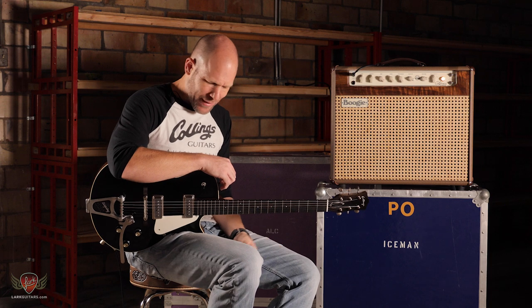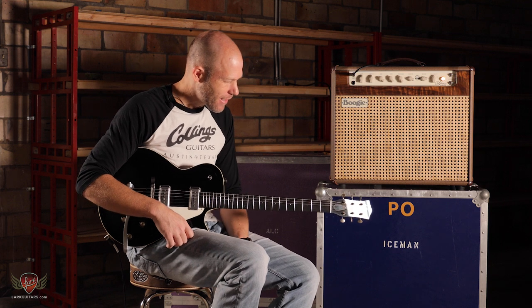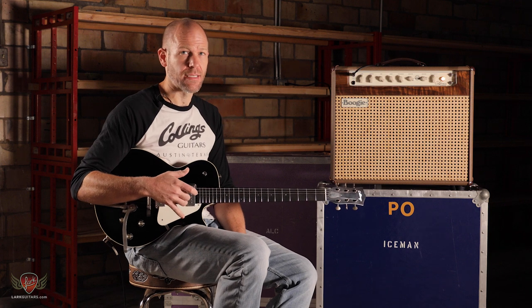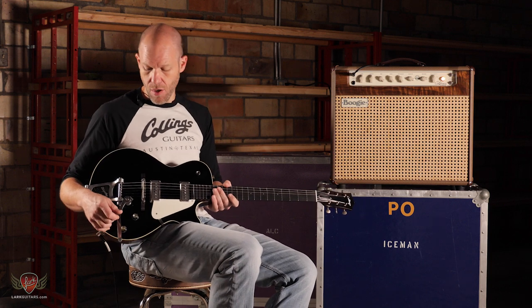So there you get to hear some tones, a little bit different than what you would hear out of the maestro himself, which this model is named after. But this is a very formidable instrument. You can play all different kinds of styles on it. Absolutely perfection — what you can always expect out of Collings.